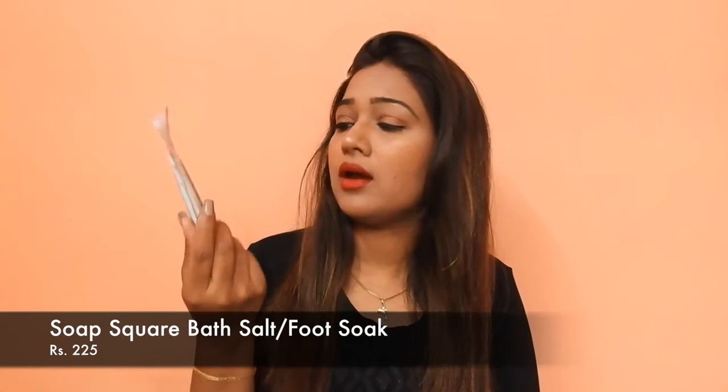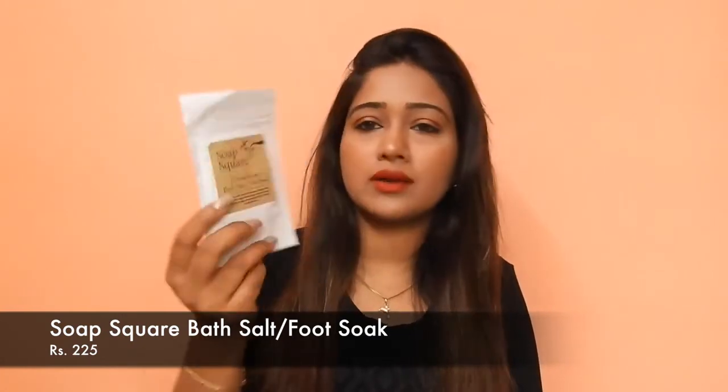The second product that I see is this one — this is the Soap Square crushed roses bath salt. This retails for around 25 and it is like a bath salt and soap product.